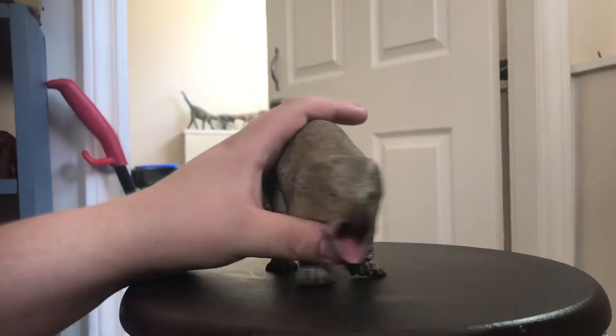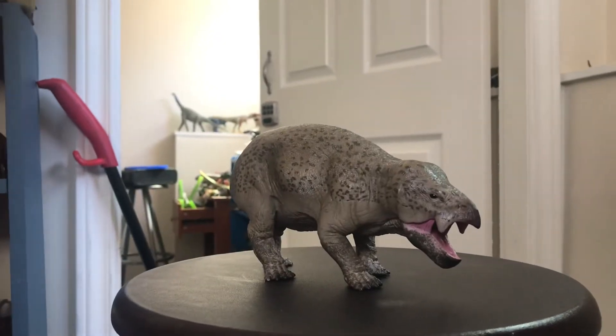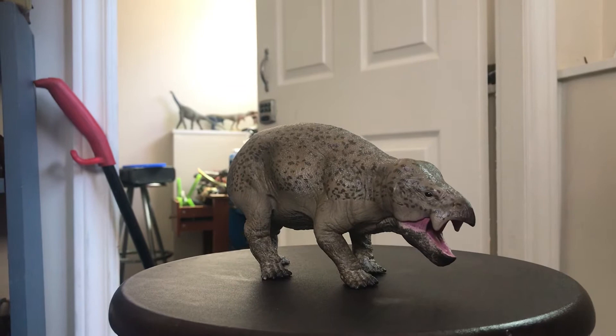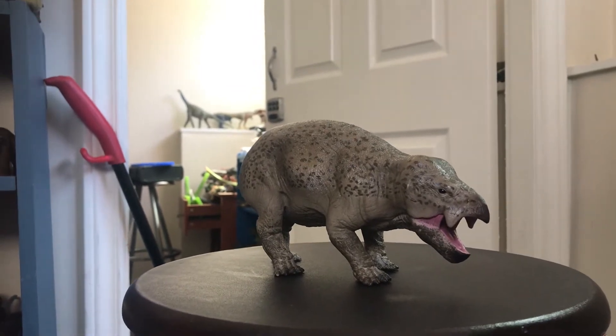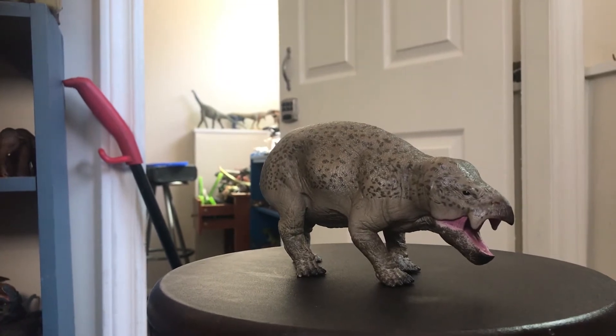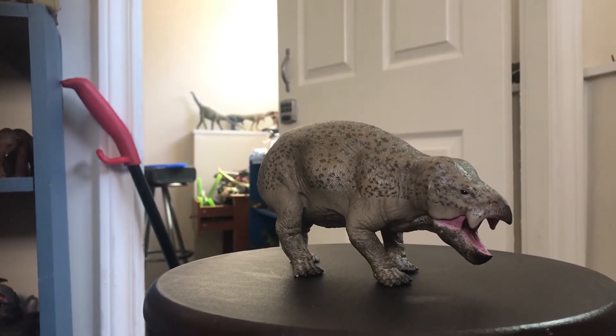When I first saw this figure I was absolutely amazed by the colorations — I was shocked. Lisowicia already? Really? That quickly? But then again we also got the Bajadasaurus and the Sulcirovenator early as well, so very quickly too. So this is a very interesting figure.